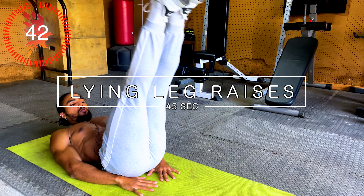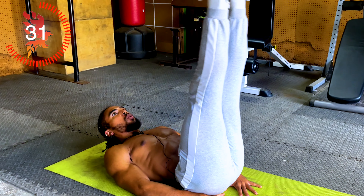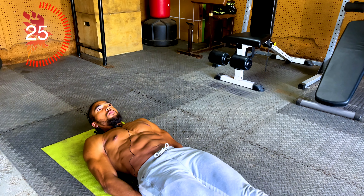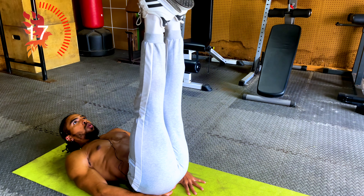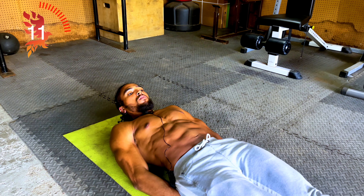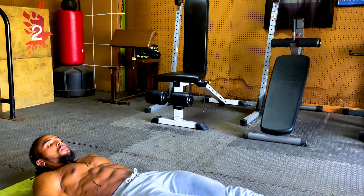All right guys, we're down to our last exercise and that's going to be leg raises. Keep it up.